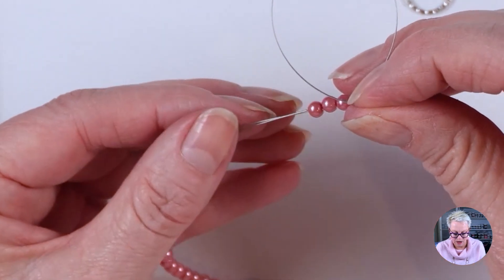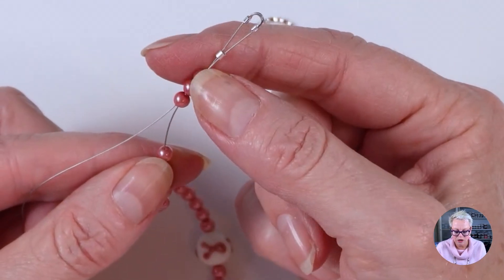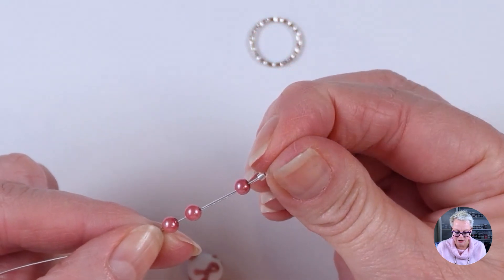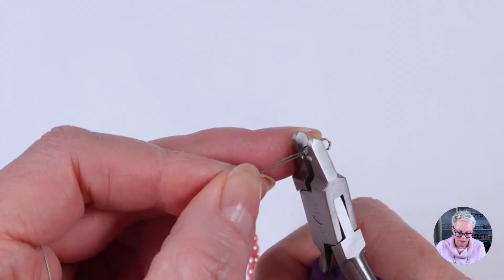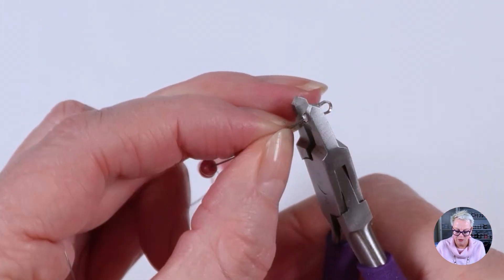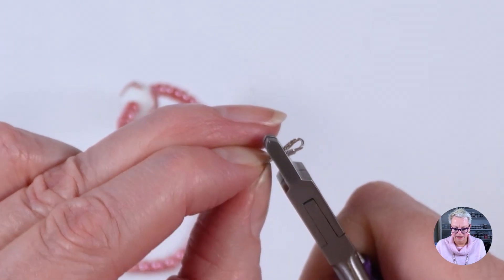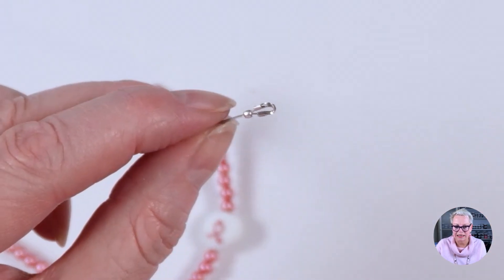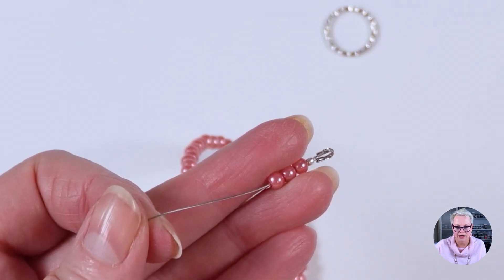With my wire coming out the bottom of my beads, I need to push the crimp bead all the way up close to the wire guardian — you may need to squeeze the wire guardian together a little bit to get it nice and close. I'm going to use my magic crimping pliers, push the bead into the divot, and squeeze really firmly. Then I turn it and squeeze again, repeating until it becomes a nice round ball like a little bead. Then I run my beads up and trim off that excess piece of wire with the flush cutters.